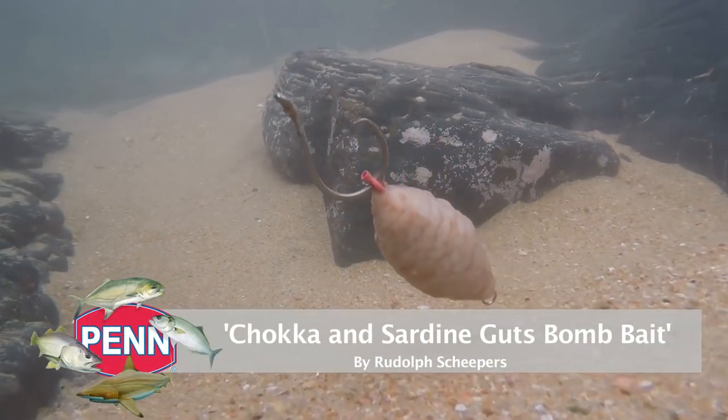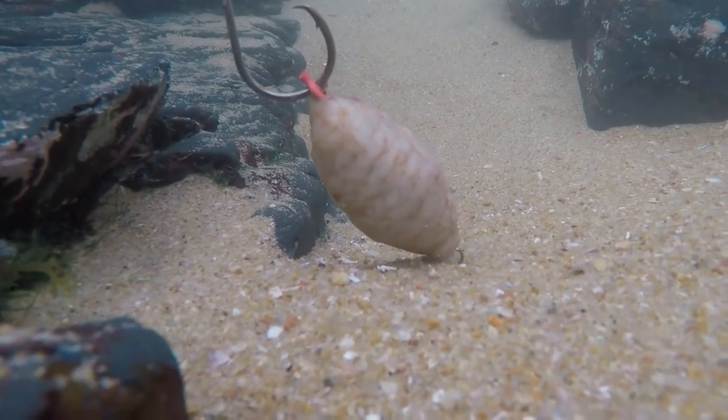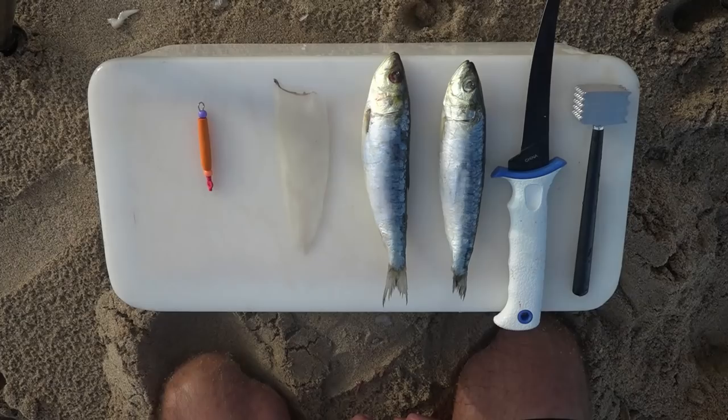Hi guys, today I'm going to show you a nice little bait. It's a very smelly, aerodynamic bait, and on the inside it's going to be full of blood and flavor, wrapped around the chocker. I personally use this bait for edible fish and non-edible fish — it works very well. I'm going to make this specific bait with sardine today, and chocker wrapped around a little dingle.